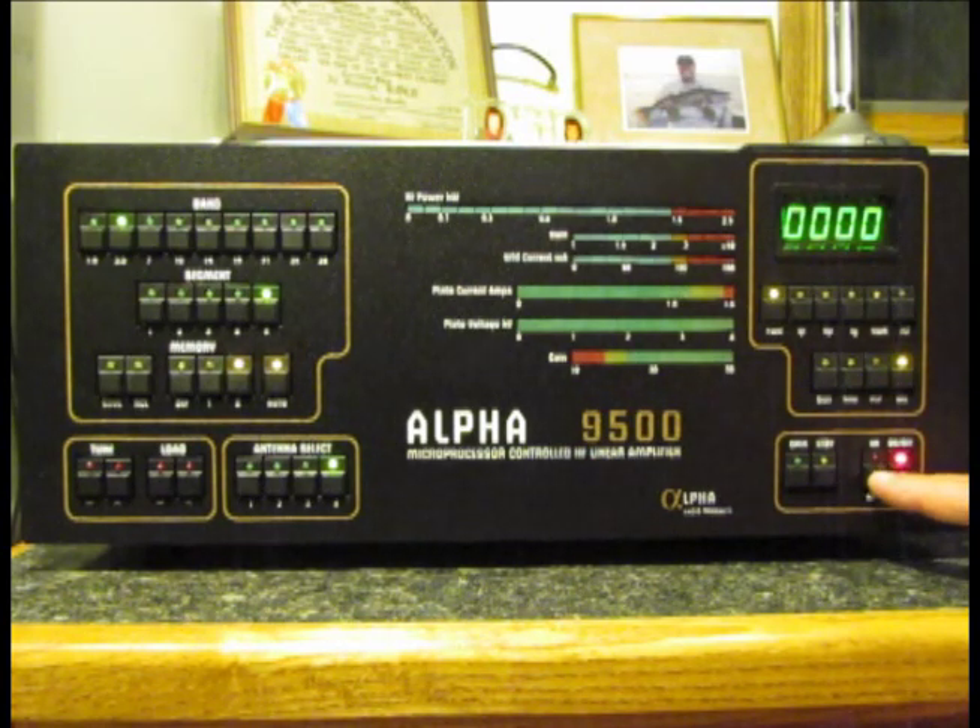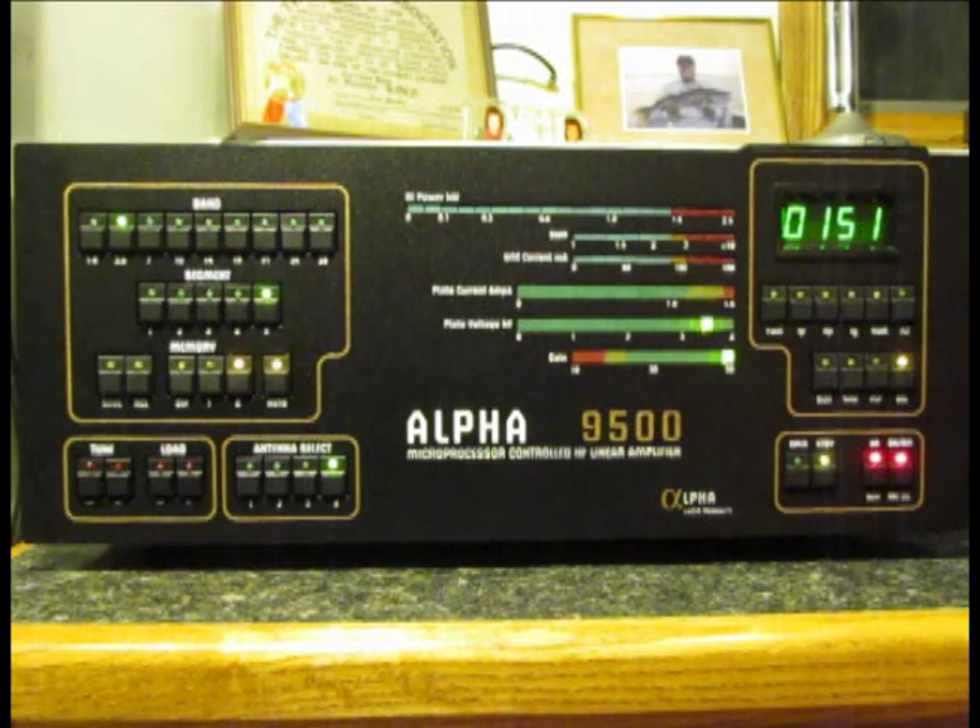The second on condition applies high voltage and starts to warm up the amplifier tube, and that's a three-minute process. When you press that second on button, you hear the stepper motors and the blower come to life. The stepper motors then tune the tune and load capacitors of the tank circuit, going to some default condition at power-up. There's a countdown timer that counts down from three minutes, telling you how long to wait before switching to operate mode.